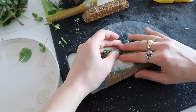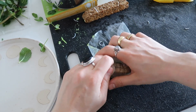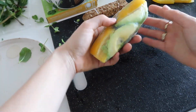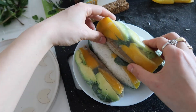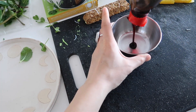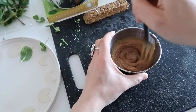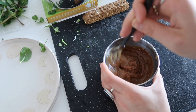Once you have everything that you want, you just fold it up nicely. I usually start with the bottom and then the sides, and then you're done — it's pretty simple. For the sauce, all you do is add hoisin sauce and peanut butter, mix it all together, and if the consistency is still too thick, you just add some water until it's to your liking. That's pretty much how you make the sauce.